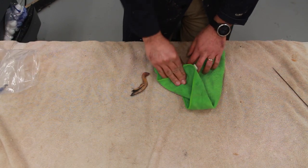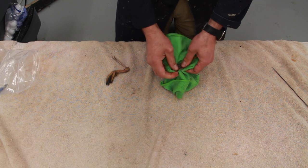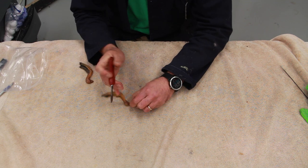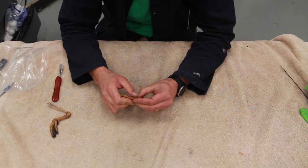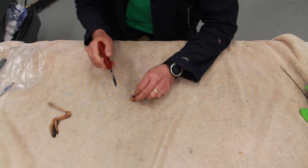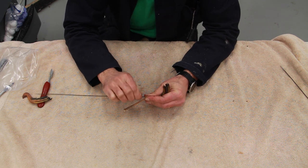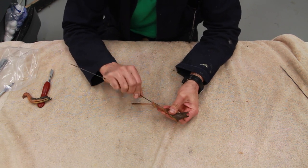Welcome back everyone. Here we are with the black duck series - a lot of you have been waiting for this video so I thought I'd better do it sooner than later. If you remember, we took the legs totally out of the skin. I'll leave the link to the skinning and fleshing part of the black duck in the description below, so those of you who haven't seen it can watch it.